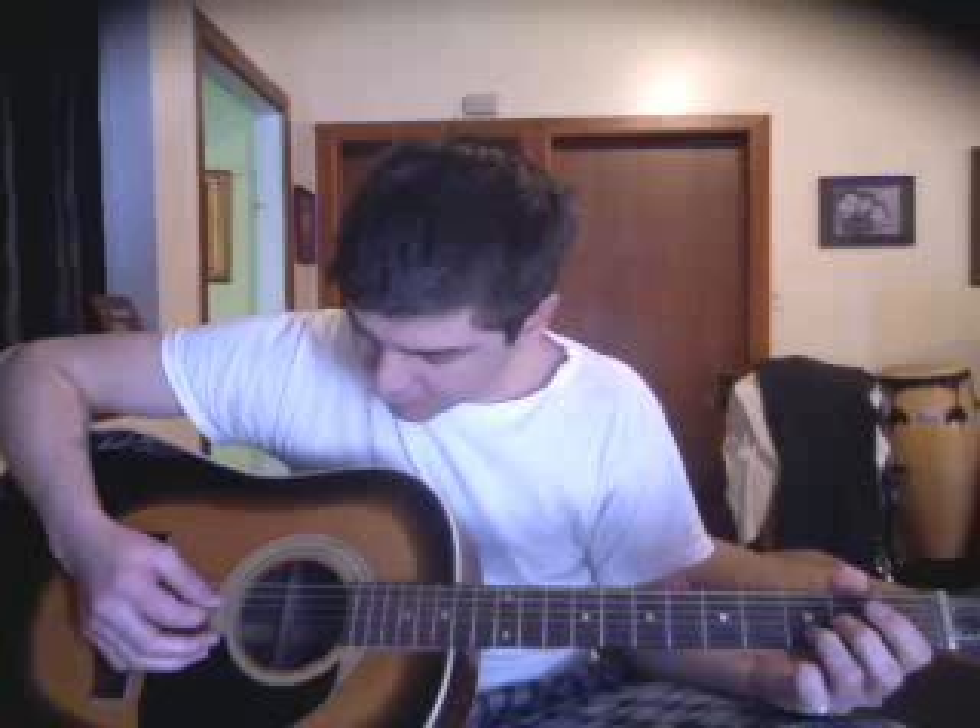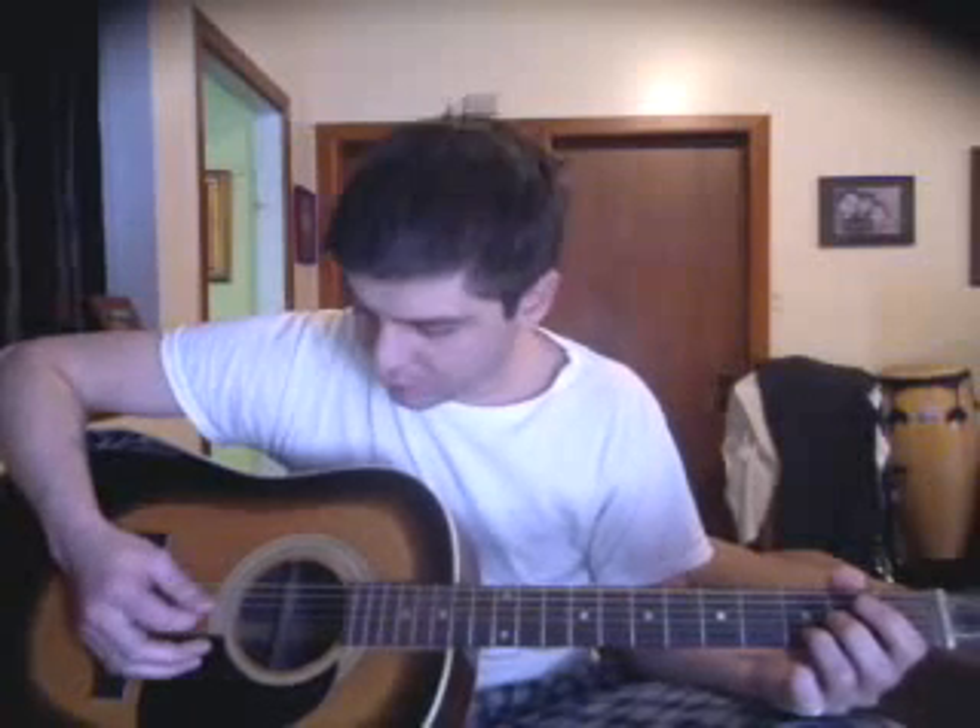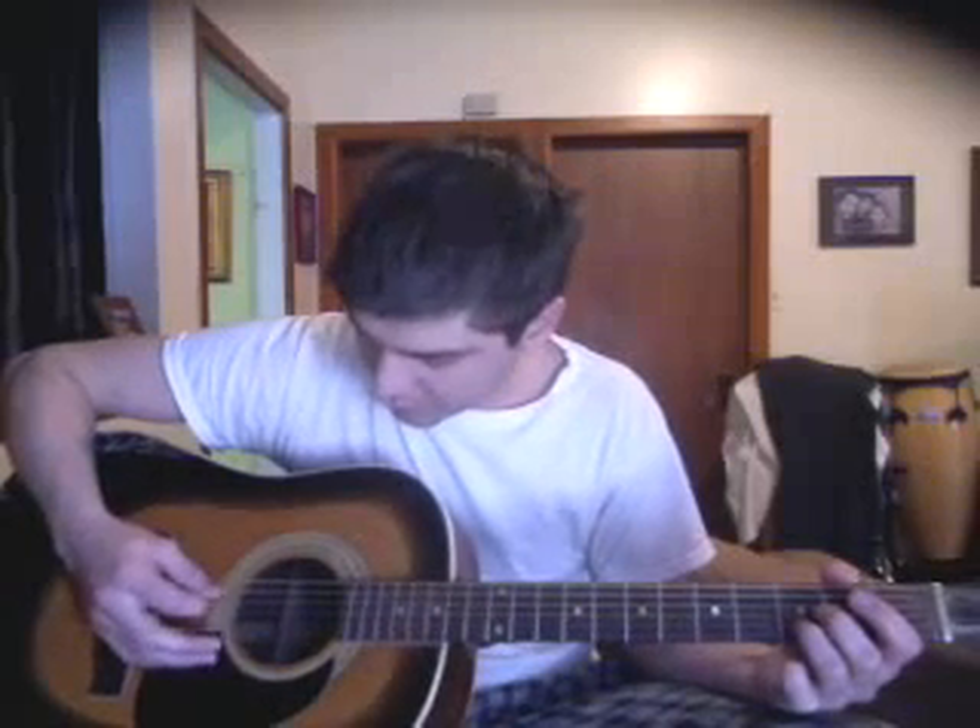Anyways, here's the picking part. We're going to be playing it on the third, fourth, and fifth strings down. We're going to go up and down — I'll leave the tabs on the side too. Here's what it sounds like.